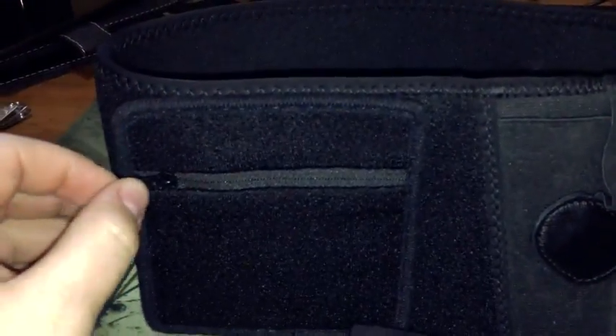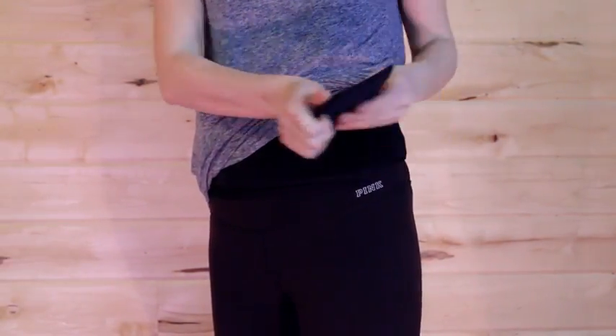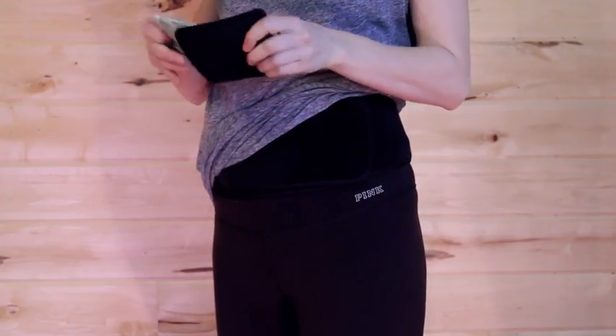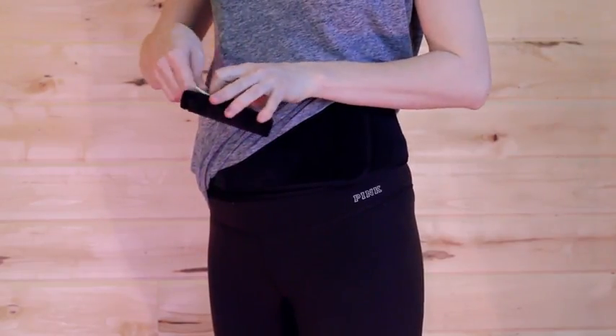It also comes with a little pouch. Here's a demonstration video of it — if you go out jogging or do some activity outside, you can easily use this pouch to hold your ID, money, or whatever else you need.